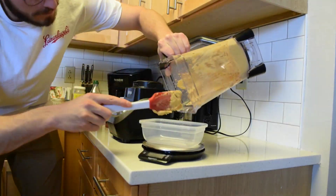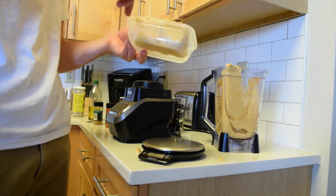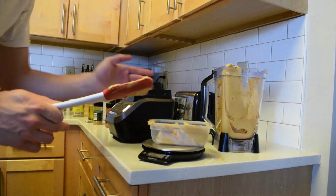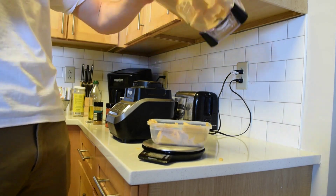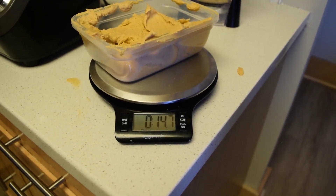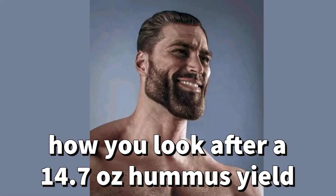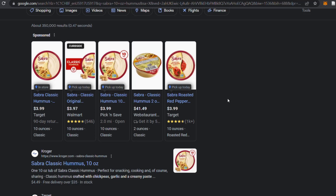Lastly, another fun thing I like to do is put my Tupperware on our kitchen scale, zero that baby out, and then put all the hummus into that Tupperware to see how big the batch was. This particular yield was 14.7 ounces — pretty good. For comparison, the Sabra store-bought hummuses I used to buy are 10 ounces, so we beat them by 4.7 ounces here. No big deal. And not to mention we did it for cheaper. Know your place, Sabra.